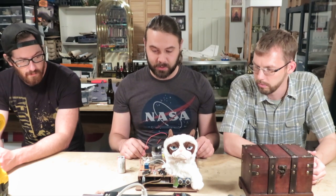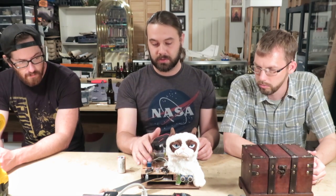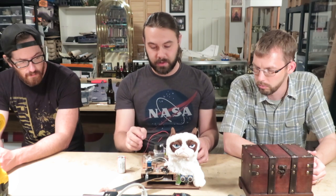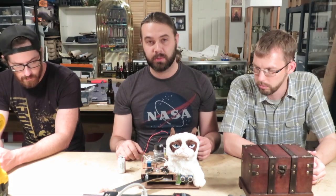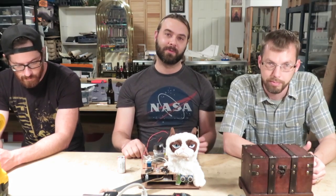It's a simple design — the Arduino picks up the sensor, tells this relay to work, puts power into the relay, turns the motor on, the limit switch stops it, and that is our pesky cat. I hope you had as much fun with it as we did. Thanks for watching.